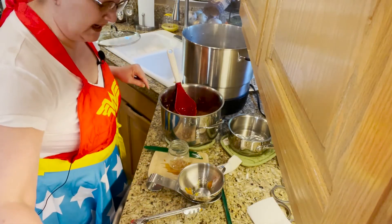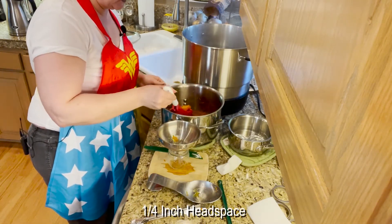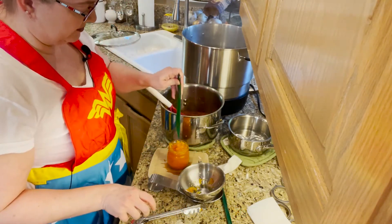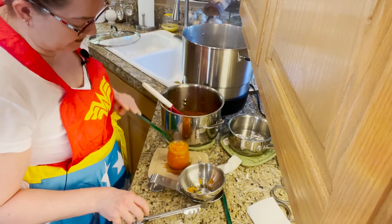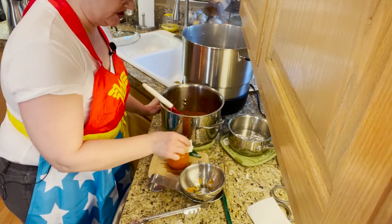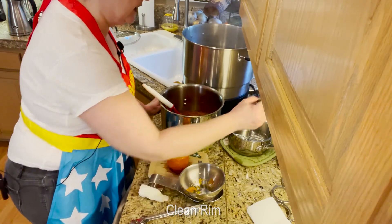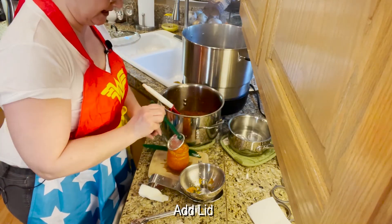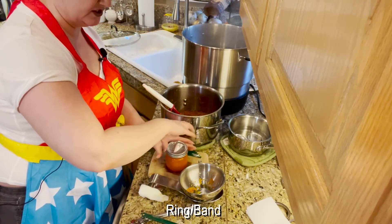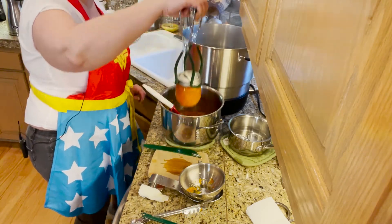I've had my jars heating up in the canner as I go along and we're going to fill these up to a quarter-inch headspace. I'm not de-bubbling because it sets up too quickly when you're doing jams, jellies, and marmalades. Make sure you clean the rim really well. I've had my lids heating up as well. Add your ring or band with just finger tightening, and then into the canner it goes — up and over, do not tilt.